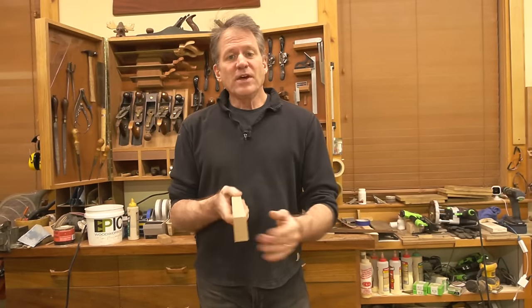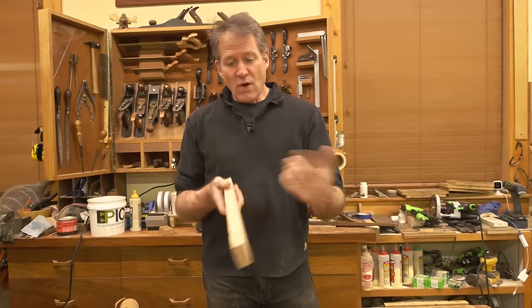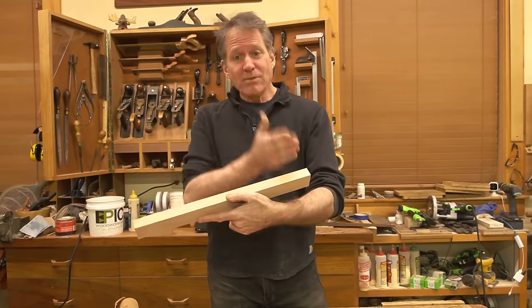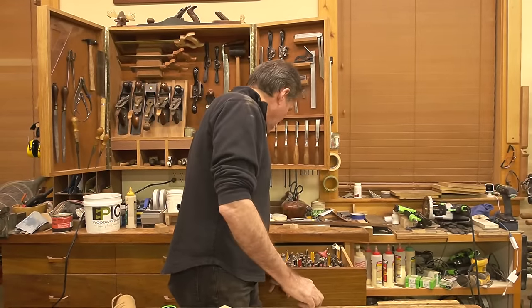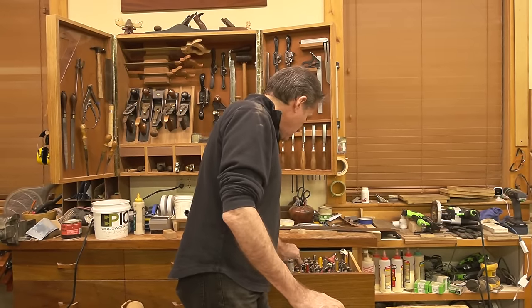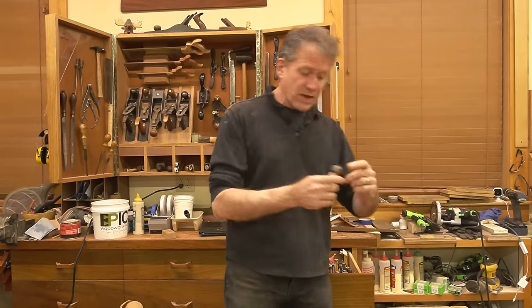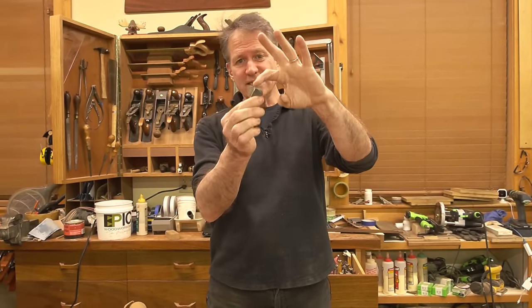So the first thing we're going to do is run our finger groove down both sides. That's a lot easier to do while it's one long stick, then we're just going to chop them into lengths and finish them up from there. So that finger groove is made with a bit — I already have it in the router. This is a cove cutting, half-inch cove cutting bit. What I have in there is called a core bit, a box core bit.